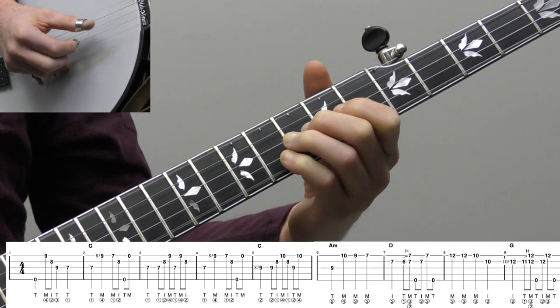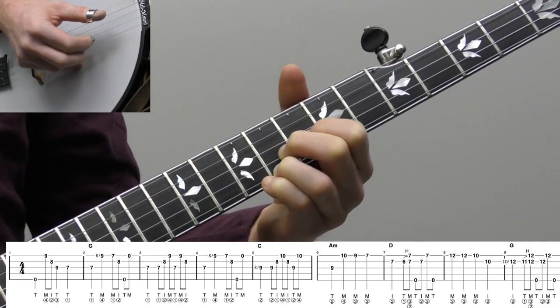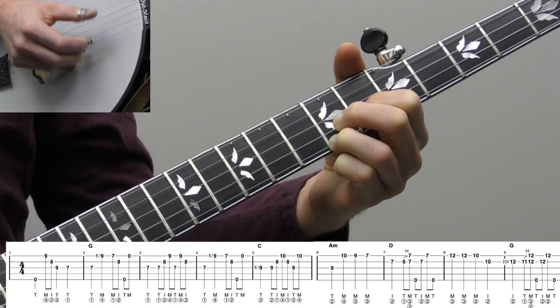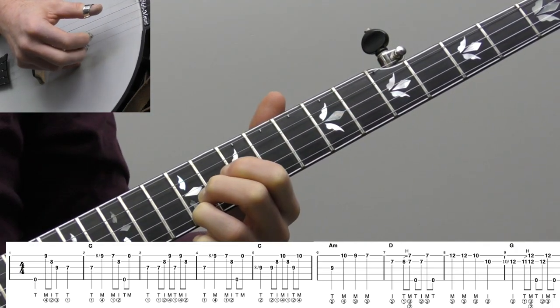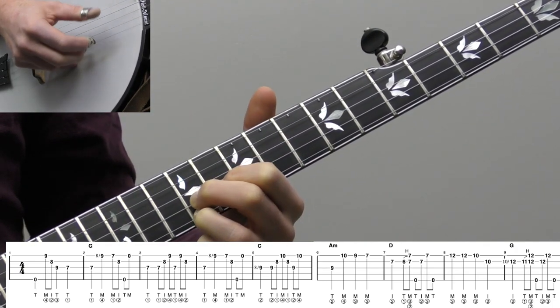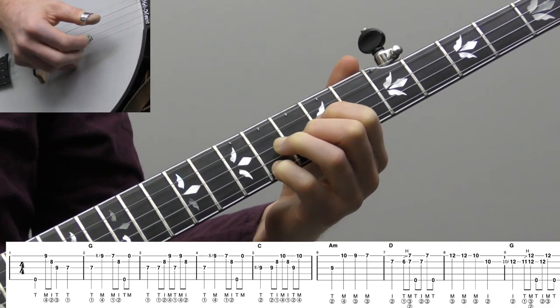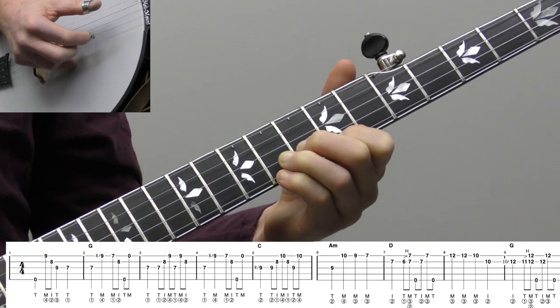Roll it into a C chord. A minor. D. And then we're back to G here. A little faster, I'll do it without talking.